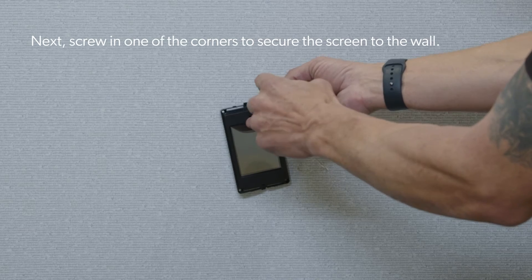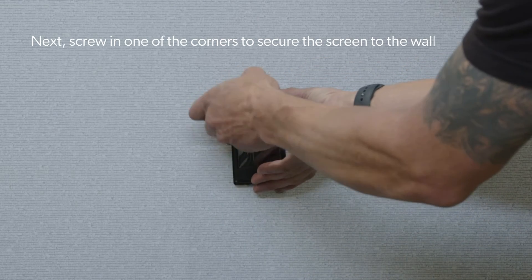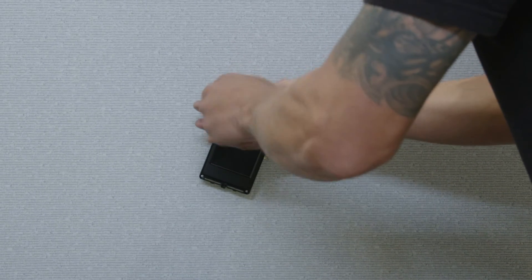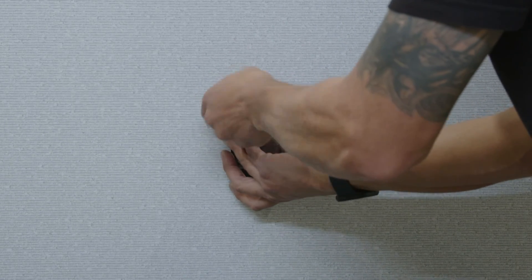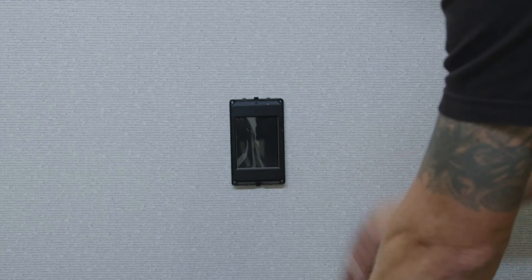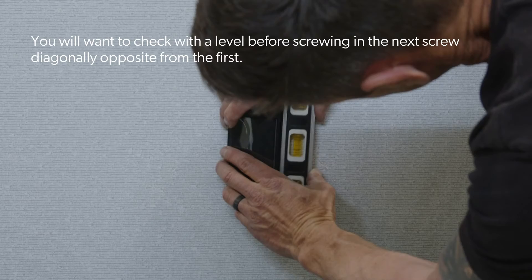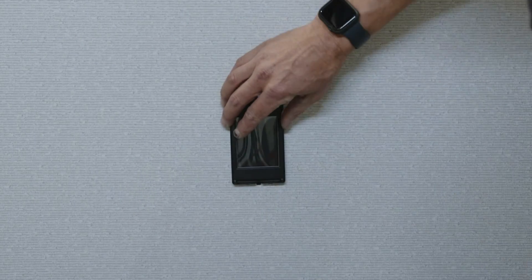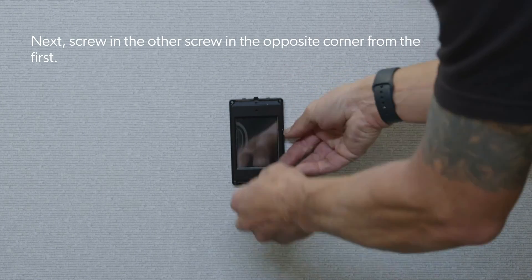Next, screw in one of the corners to secure the screen to the wall. You will want to check with a level before screwing in the next screw diagonally opposite from the first. Then screw in the other screw in the opposite corner from the first.